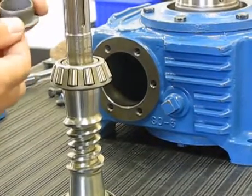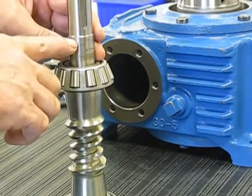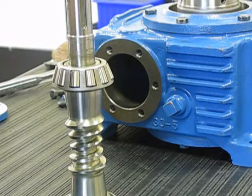We'll press this wear sleeve on to about 1/8 inch from the chamfer. You can look at our assembly instruction booklet for a reference on that.